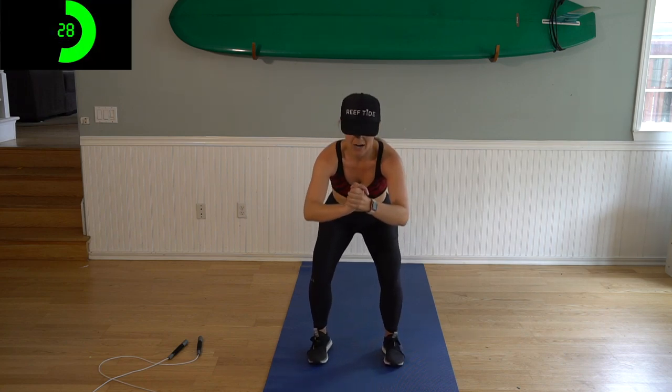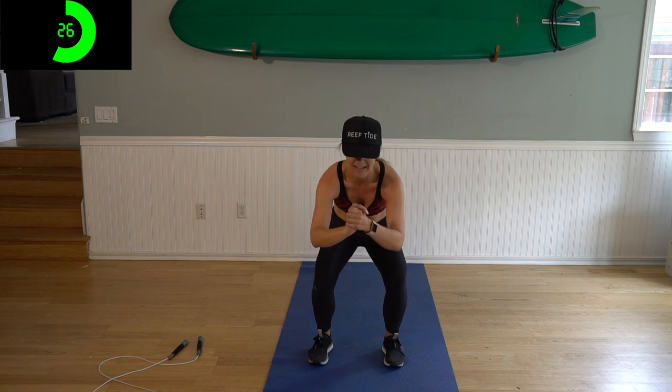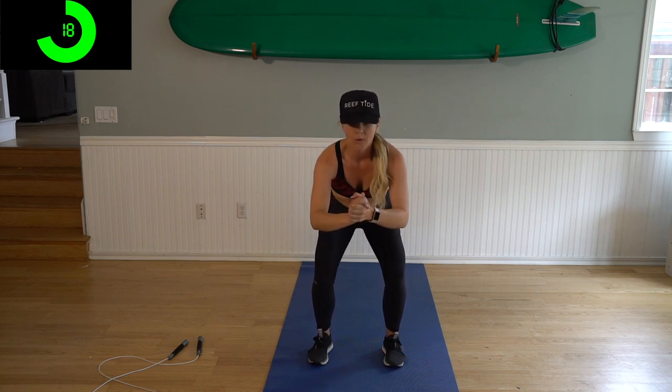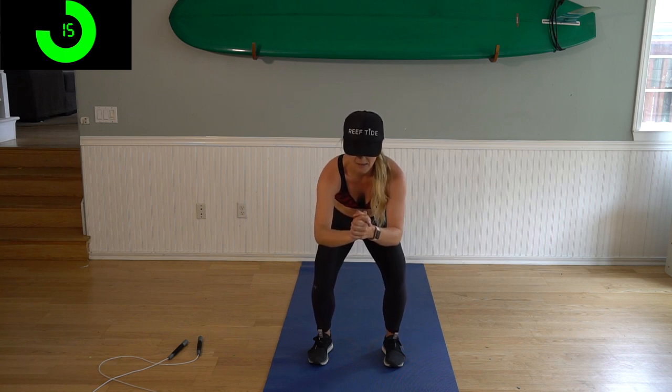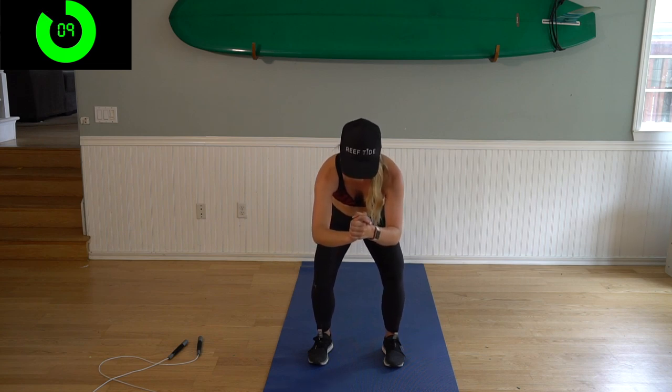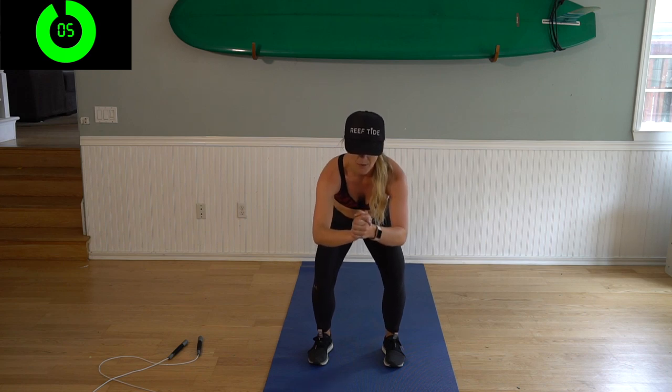15 seconds left, then we're just going to squat down to our lowest position and pulse and burn it out for 30 seconds. You got this — and then we're on to our last circuit. Three, two, one — get down low, here we go, pulse it. I feel it. 15 seconds, you got this, hold it. You've got a 45 second rest after this. Three, two, one — rest.